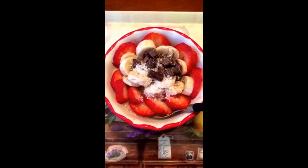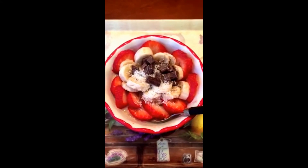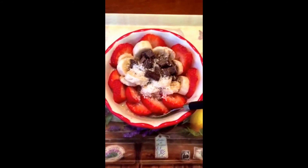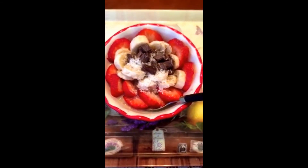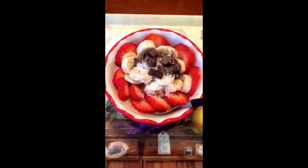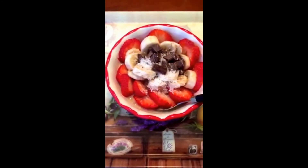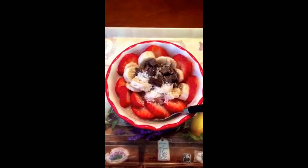There it is — there is our finished product. It looks so scrumptious. I cannot wait to eat this, you guys. This was so quick and easy to make — just follow the recipe. I'm so sure that you guys will love it as well. It's completely vegan, it's healthy, it's nutritious, and it's delicious. So I hope you guys enjoyed this video. If you did, give it a thumbs up, and also remember to subscribe to my channel. Thank you! Bye!